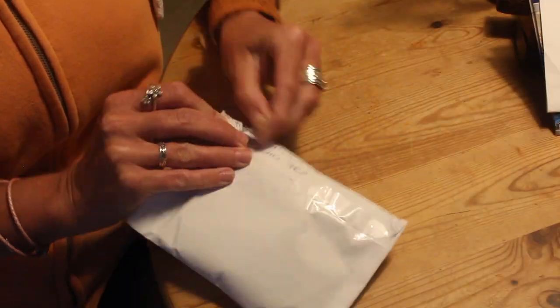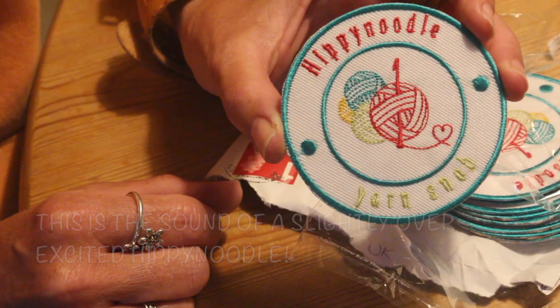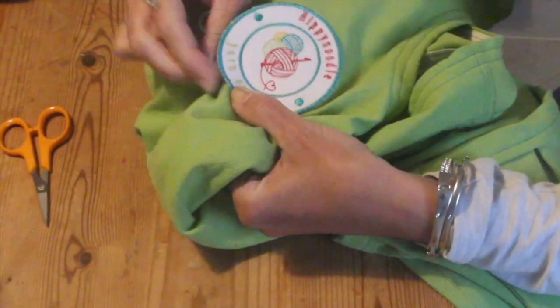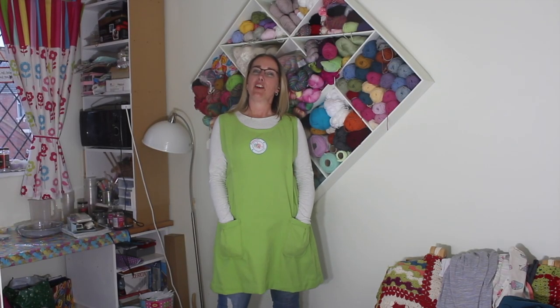Here's the finished thing. Sorry, the light is getting a bit poor now but you can see how it looks when it's done. It's just missing something though.